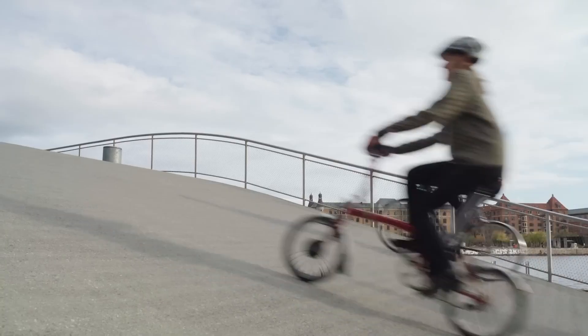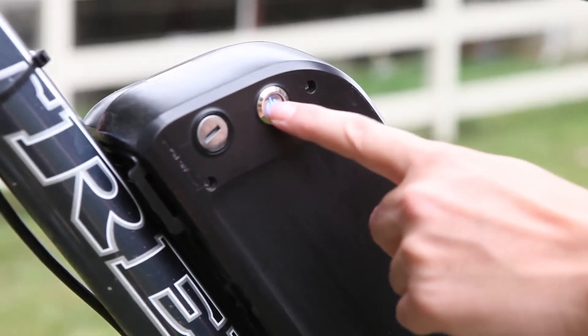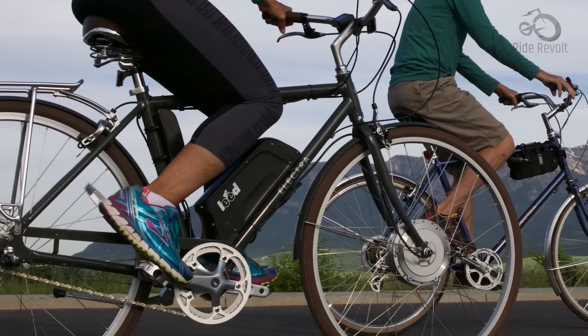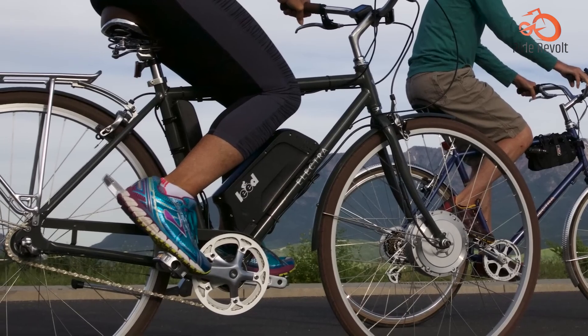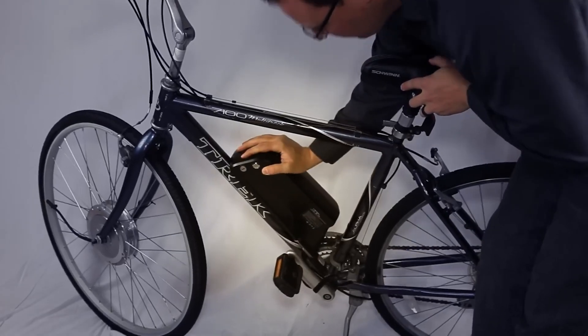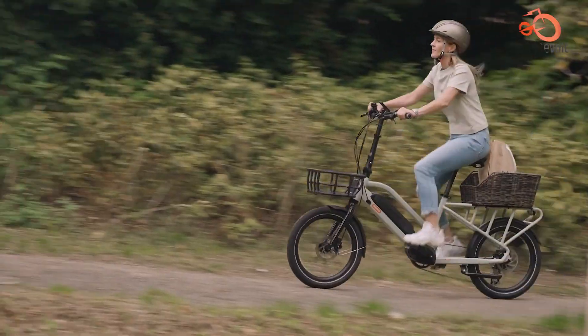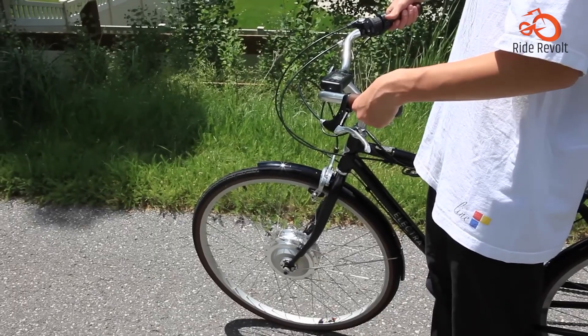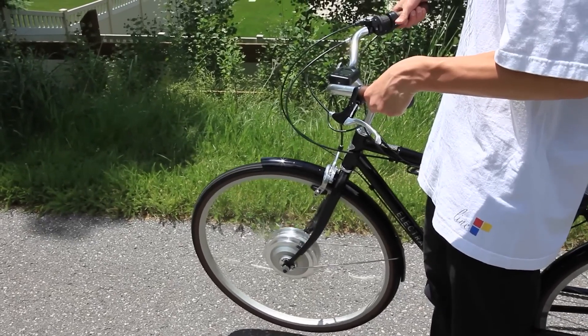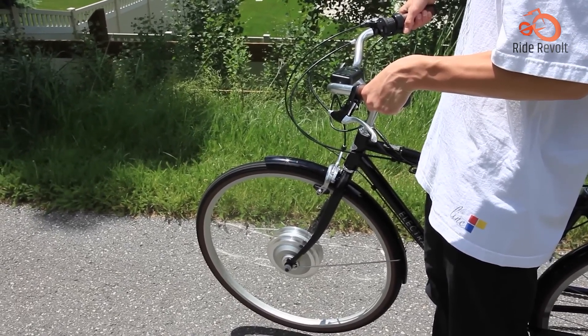Hub drive and mid drive are two prevalent types of electric bicycle motors, each with distinct characteristics that influence their performance and suitability for different riding scenarios. The primary distinction between the two lies in the location of the motor. Hub drive motors are situated within the hub of one of the bike's wheels, typically the rear wheel, though they can also be found in the front wheel.